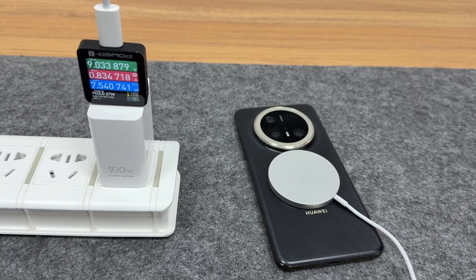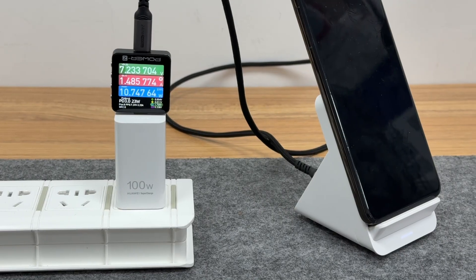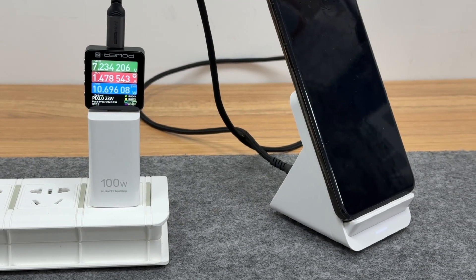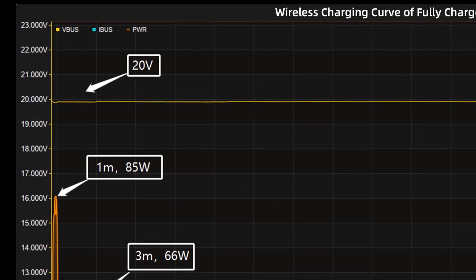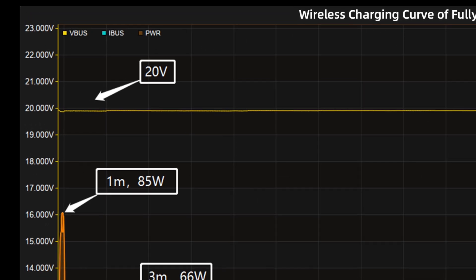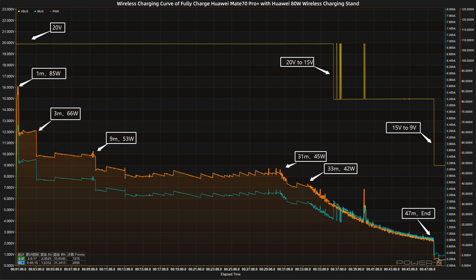However, for third-party chargers, most can only reach a power of about 5–10W. We use the Huawei 80W wireless charging stand to fully charge the Huawei Mate 70 Pro Plus, and put them into a 25 degrees Celsius thermotank throughout the test. At first, the voltage is around 20V, and the charging curve can be divided into 6 parts.